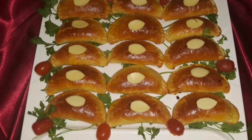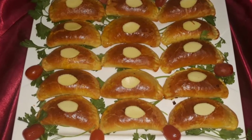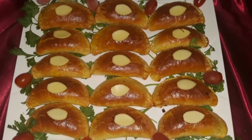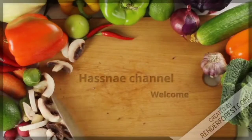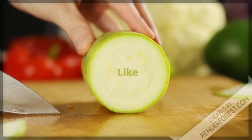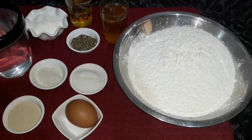Thank you. Assalamualaikum. Welcome with me to a new recipe episode.